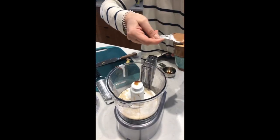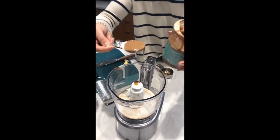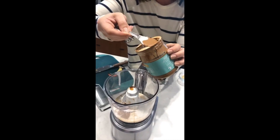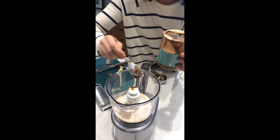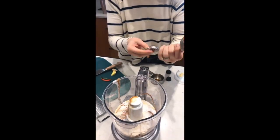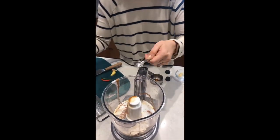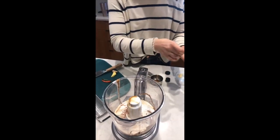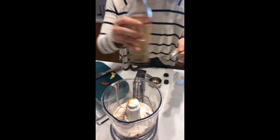Then two tablespoons of almond butter. I really like this Crazy Richard's almond butter because it's really smooth and a little liquidy so it's not too thick. A tablespoon of rice wine vinegar, then half a teaspoon of toasted sesame oil, and then a teaspoon of Red Boat fish sauce.